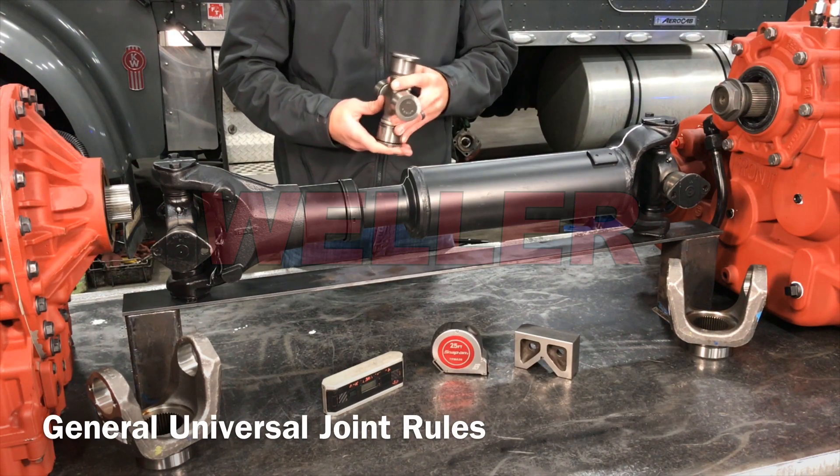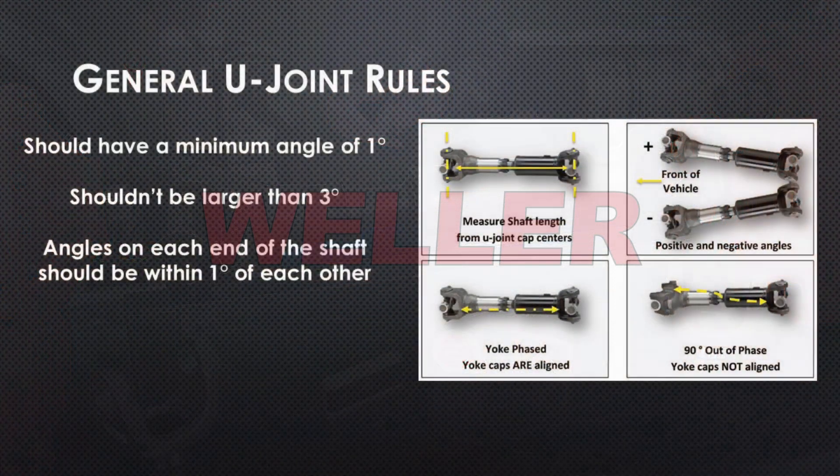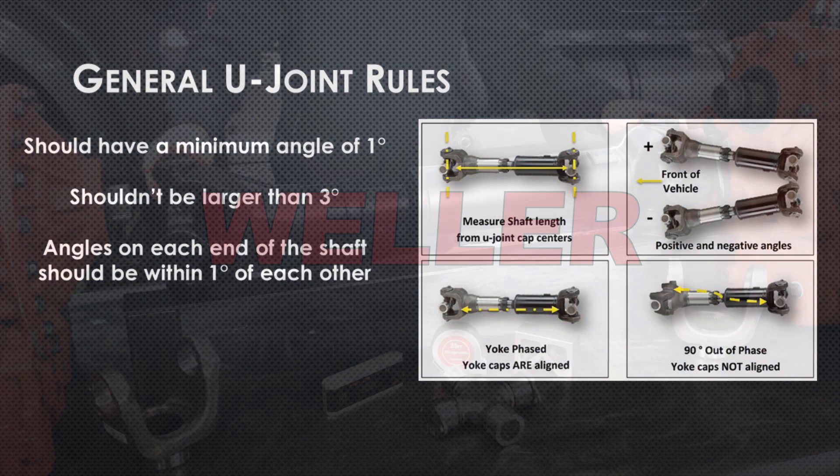To reduce noise, vibration, and prevent premature failure, universal joints need to follow some basic rules. They should have a minimum angle of 1 degree, shouldn't be larger than 3 degrees, and angles at each end of the shaft should be within 1 degree of each other.